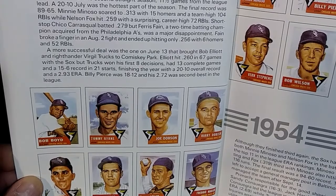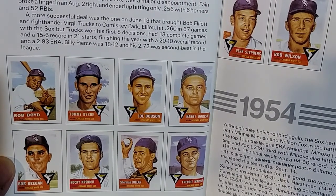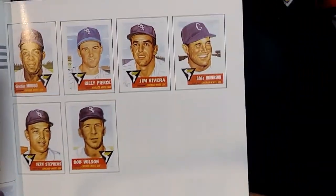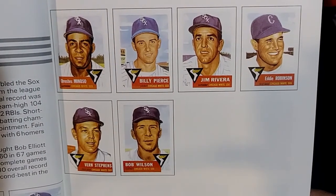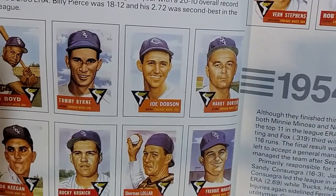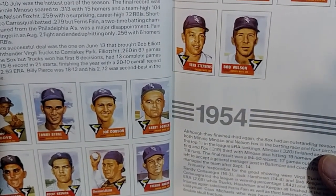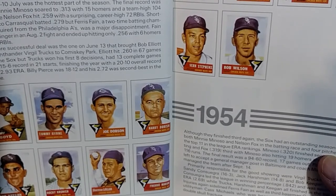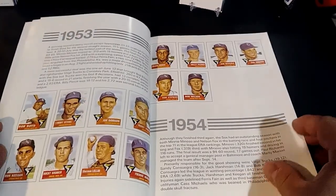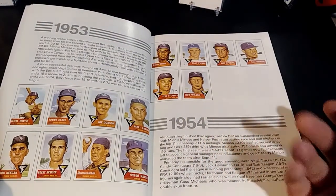In 1953, Joe Dobson was a 14-game winner but Billy Pierce definitely picked it up and he's the main guy in this set. You also have Minnie Minoso who did a lot better, and Eddie Robinson is still with the team. Again there's no Nellie Fox in the team set. Virgil Trucks also didn't make the cut — maybe he had a deal with Bowman. The 1953 set had around 12 to 14 cards.